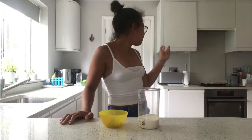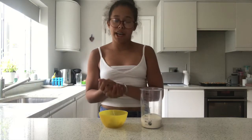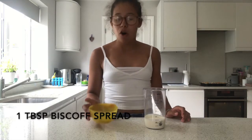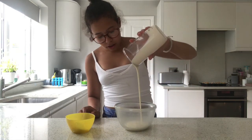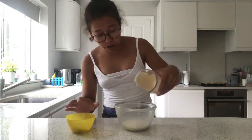The cupcakes have now come out of the oven. For the filling we have 100 grams of double cream and one heaped tablespoon of Biscoff spread. The first thing we're going to do is grab a mini bowl and pour all of the cream into it — you might need a spatula to get every last drop of the spread out.